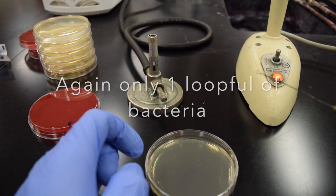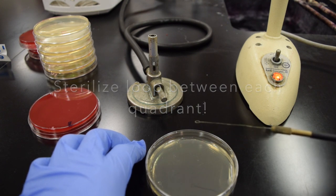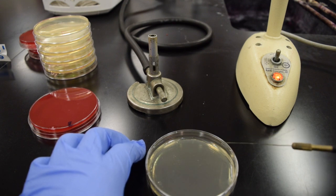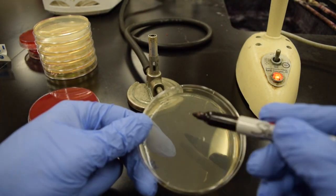Another mistake people make is not sterilizing their loop in between each quadrant. If you don't sterilize your loop between quadrants, you have a ton of bacteria and just smear it all around the plate. Another thing we'll see is people doing a poor job of the actual streaking technique.